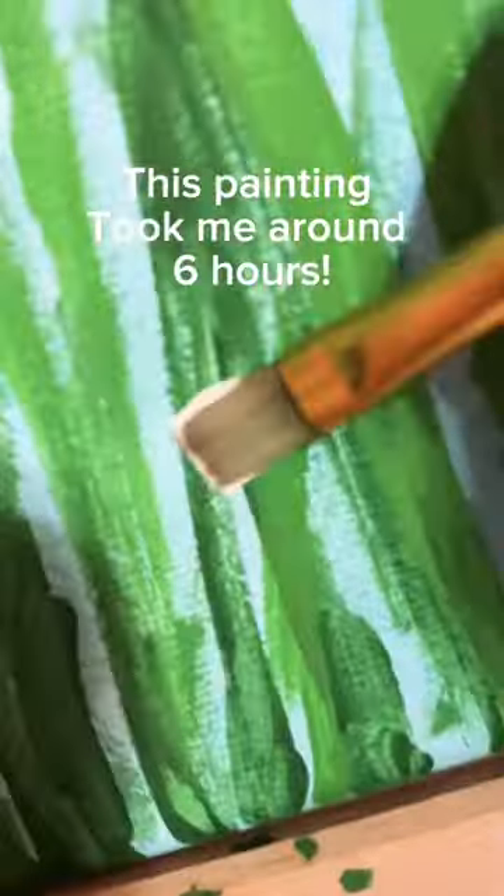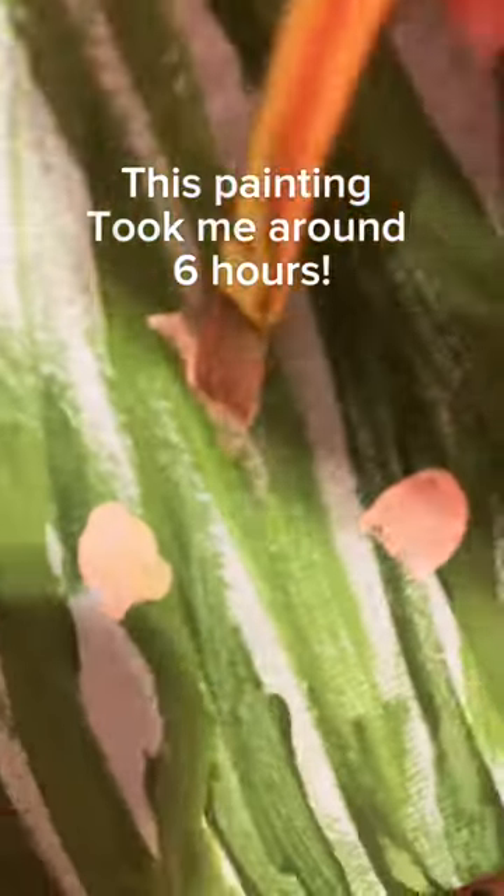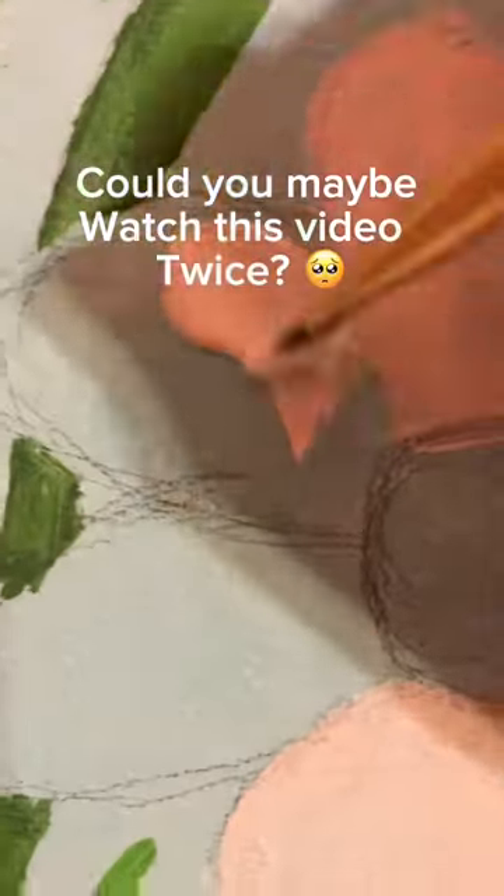This painting took me around six hours. Could you maybe watch this video twice? It would help me a lot.